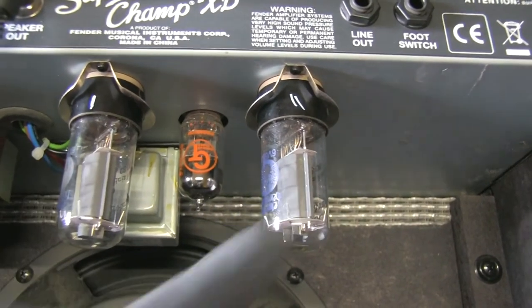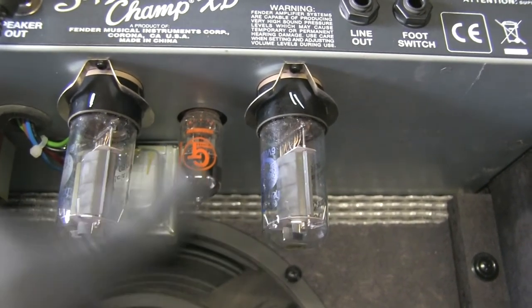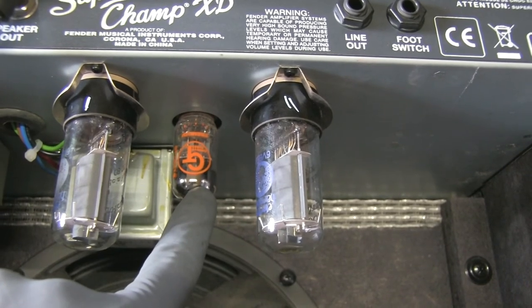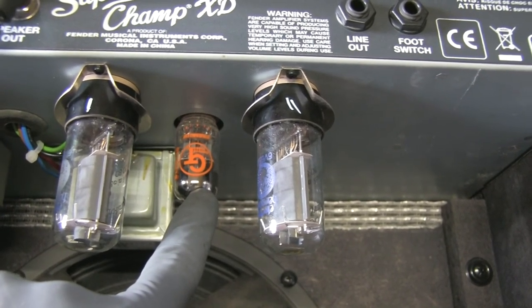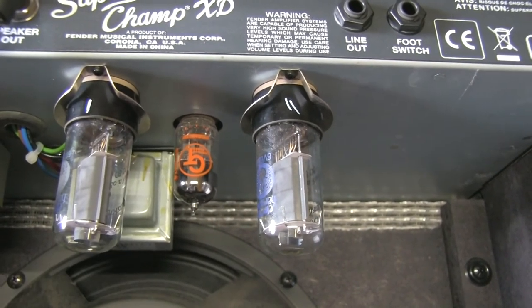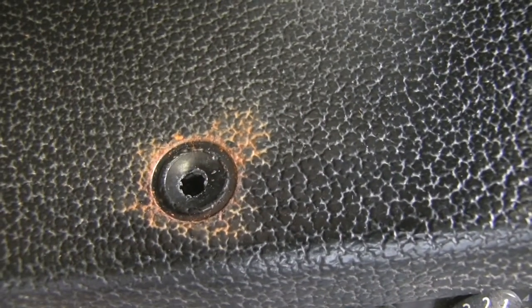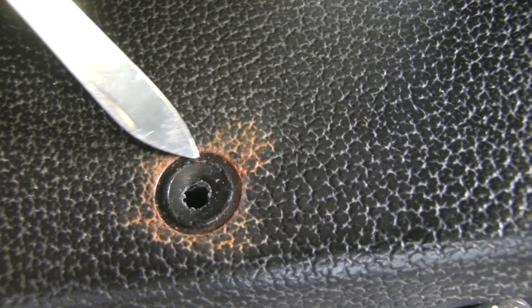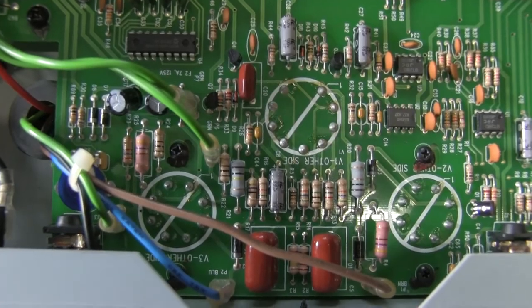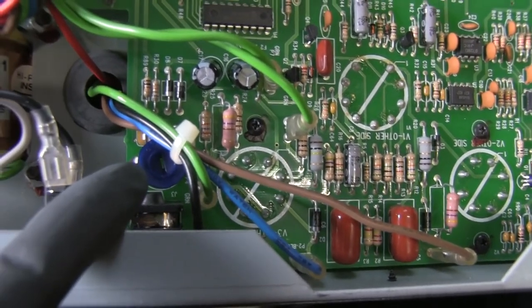Just put the tubes back in, made a marking to see which one goes where. I put the Groove Tube instead of the original Fender 12AX7 — I wasn't paying attention, but it's not a problem. We're going to open up this amp and have a look inside. Good news: the rust spots — it looks like no liquid went inside the chassis. Here's the money shot: R20 is over here and R6, the potentiometer, is over there.